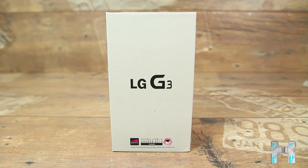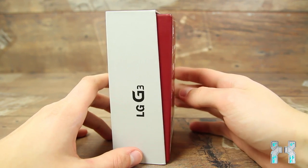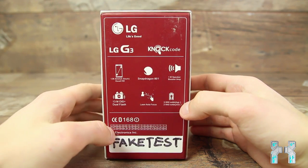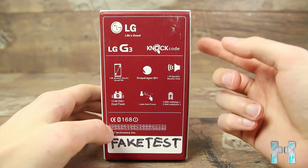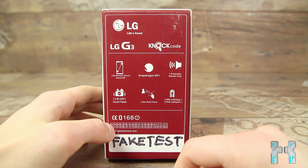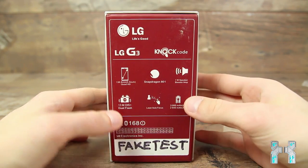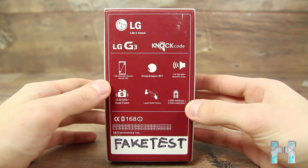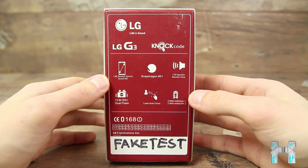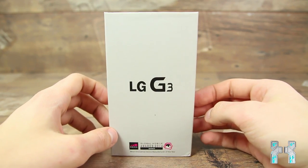Here you can see the box of the fake LG G3. From the box you cannot tell the difference — it looks exactly like the original box. If you just see pictures on eBay or somewhere on the internet, you cannot tell if it's the original or not. On the back side you just see the specs of the real LG G3. But on the fake one, knock code is not working. Also the build quality doesn't feel like the real one.